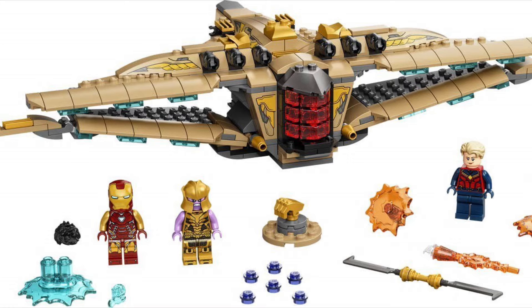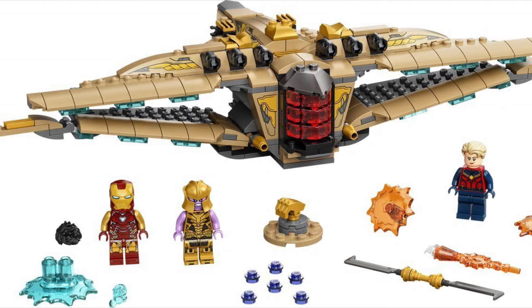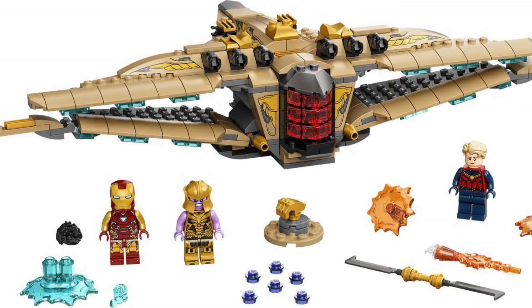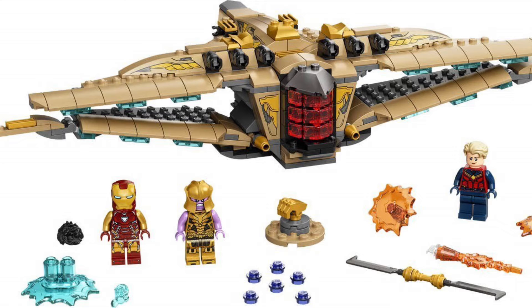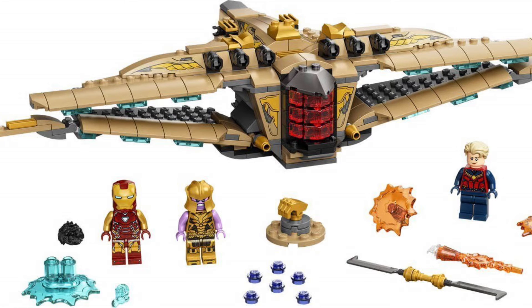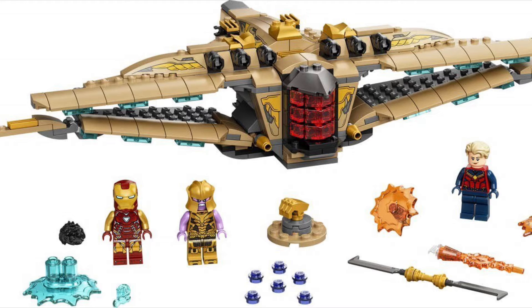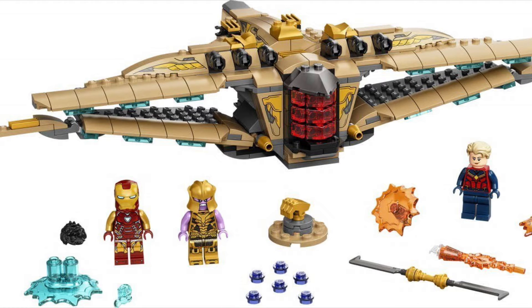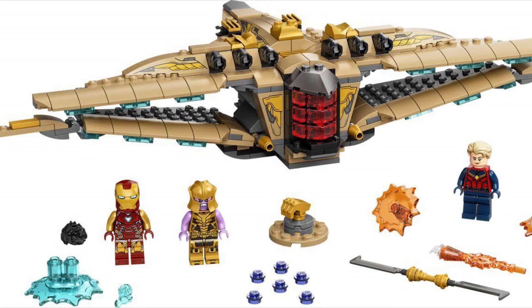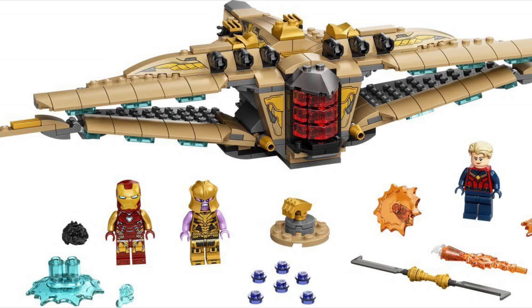You've got some control panels and all that, and Thanos even has his little double-sided sword and a mini Infinity Gauntlet, which is just one of those golden power glove pieces. The Captain Marvel minifigure looks pretty cool with her printing and all that, though she really needs some leg printing. The Iron Man one might be the same one we got in the Endgame Final Battle set, though the leg printing looks a little bit different to me, but we'll just have to see.